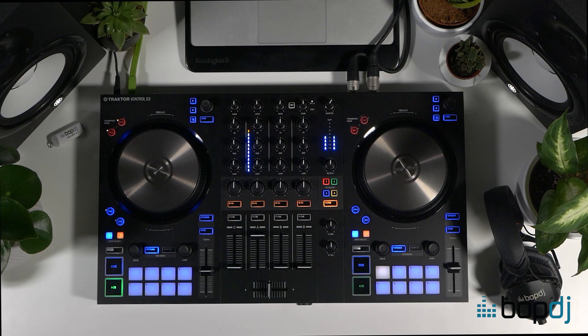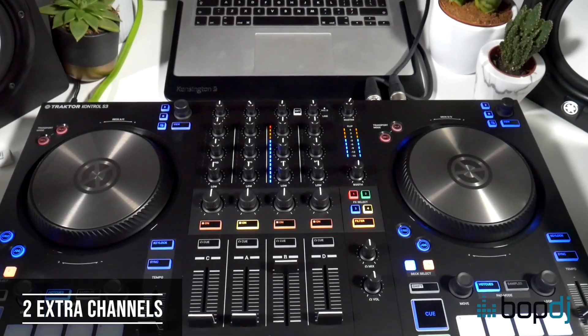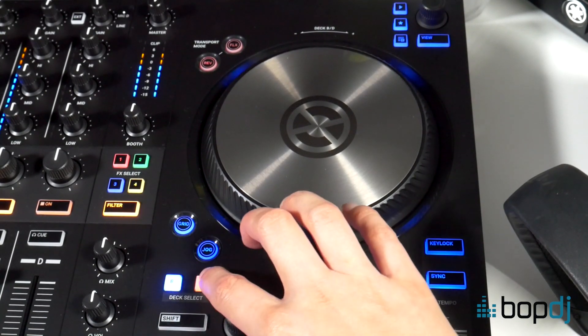If you're wondering whether to go for the S2 or the S3, or whether it would be worth it to trade in your S2 for an S3, you can take the following differences into account. The obvious first: two extra channels. You can switch to these extra decks using the deck select buttons here, and the lights around the jog will change colour to indicate which deck you've selected.